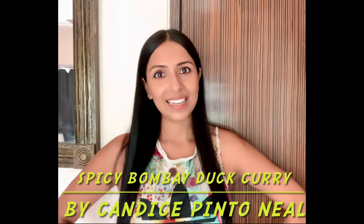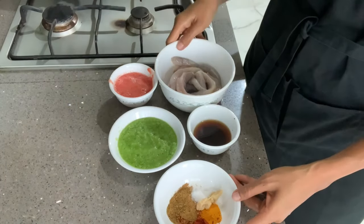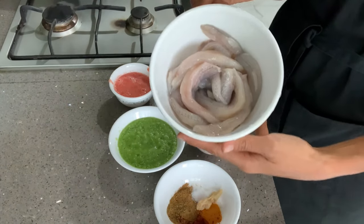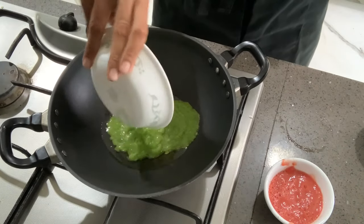Hello everyone, I'm Candice Pinto Neal. Here I have freshly cleaned Bombay ducks, and I've made a paste with coriander, garlic, onions, and green chilies.